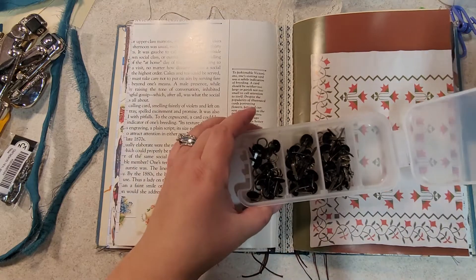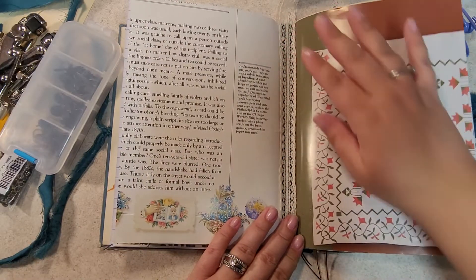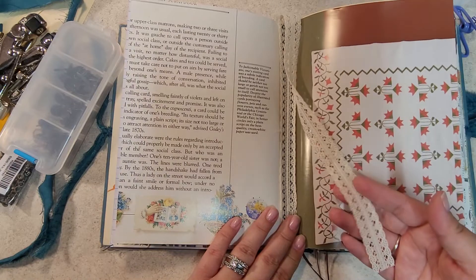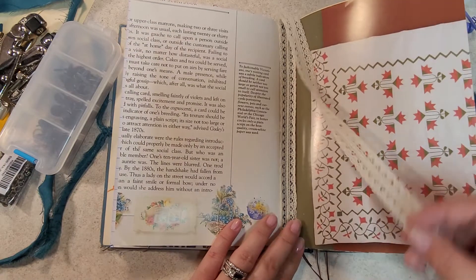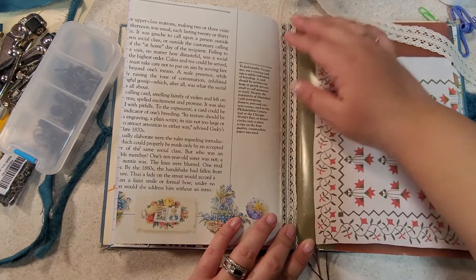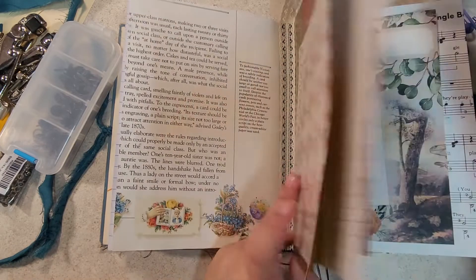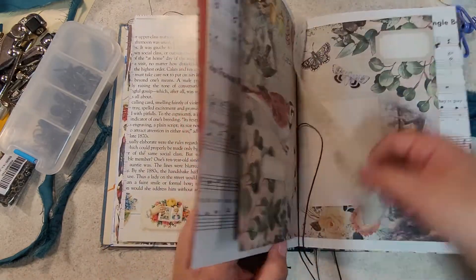To cover up that sharp edge, I glued ribbon down the middle and made sure I left the ribbon long enough — double the height of the book. What that does is it covers up the sharp edge, cleans up the middle of the book, and now I have a bookmark that I can put anywhere in the book. It just works out great.